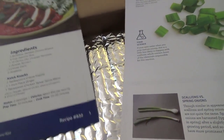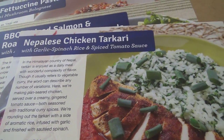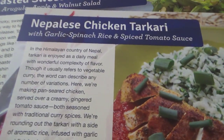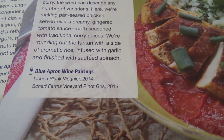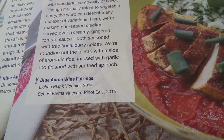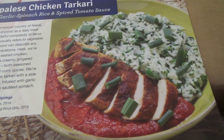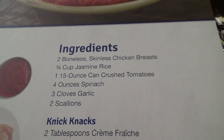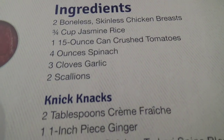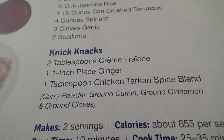So these are the meals that I have — three meals total. The first one is the Nepalese chicken takari, I'm going to guess. Let me give you a brief description of what it is. They also sell wines, but since I don't drink I didn't try that. And a picture of what it's supposed to look like — probably uses fake foods because pictures of food never look like the real thing. Ingredients: boneless skinless chicken breasts, jasmine rice, spinach, garlic, scallions, some ginger, the takari spice blend, and some crème fraîche.